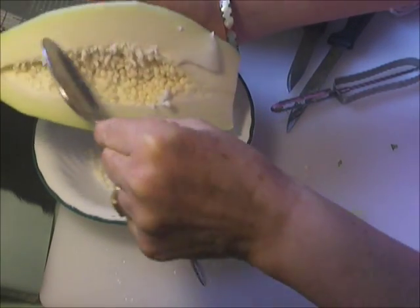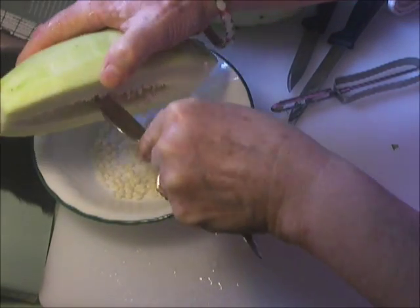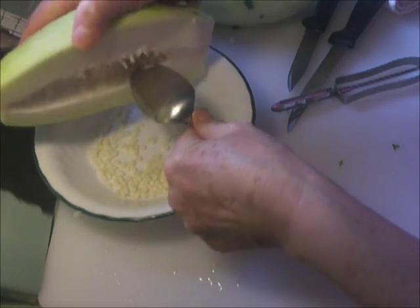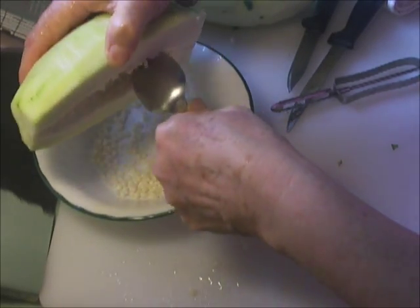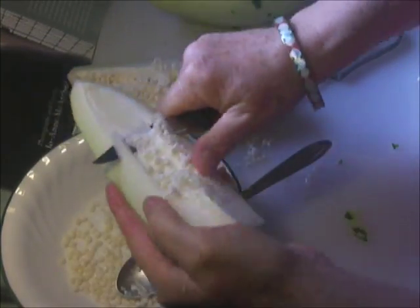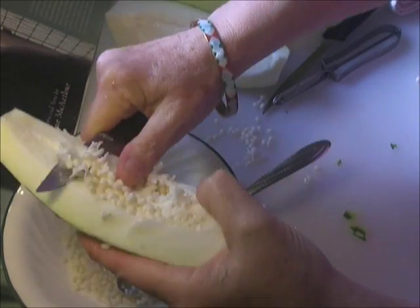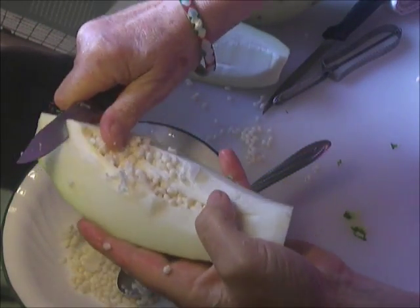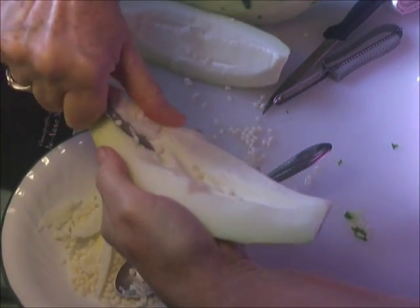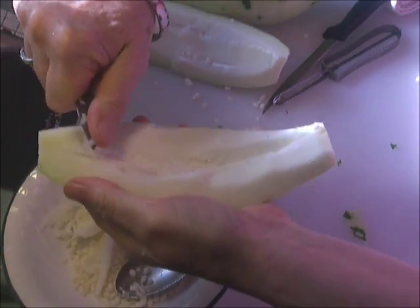Depending on the ripeness of the papaya, the skin — if it were more ripe, like a sweet fruit, this would be orange and these seeds could be blackish-gray. If you had children around, they could be getting the seeds out with a spoon. Sometimes the fruit around the seeds is a little spongy, so you want to check for that and get that out as well — it doesn't taste as good.